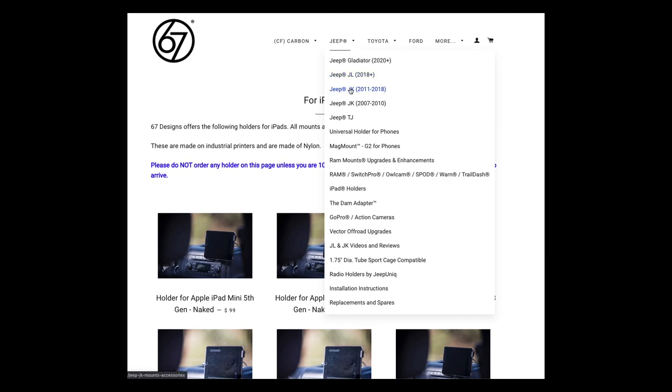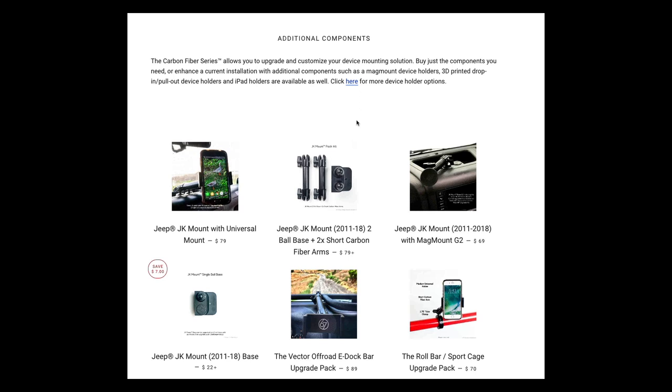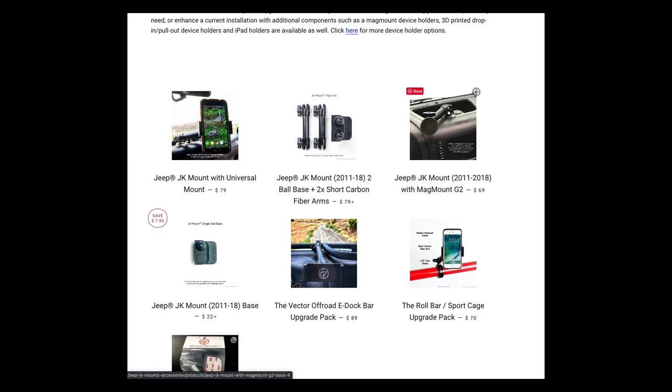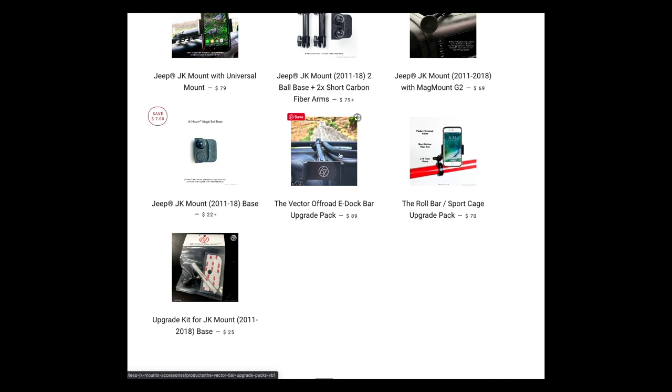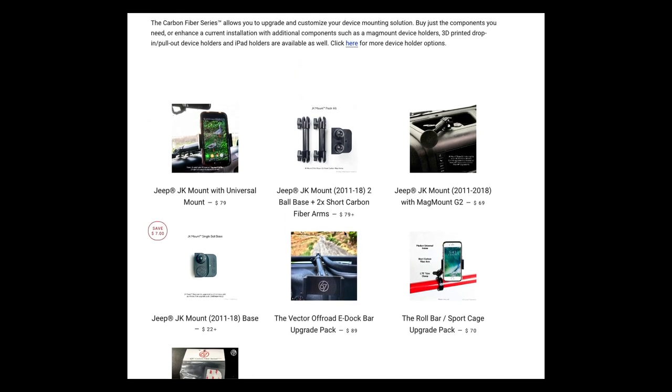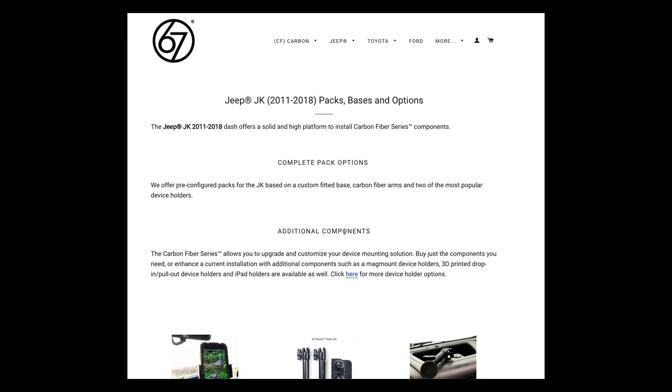The 67designs website — 67d.com — is a popular accessories source for this kind of stuff. I was actually surprised at how few things they had for that bar. Some are standalone accessories that mount into the dash by themselves, with short or long bars to hook on. This popular phone adapter is basically the same thing I just did for 20-30 bucks, but this one with the long arm is $89 — over twice or three times what I paid. It's carbon fiber and nice quality, but I just want it to hold together and work. I'm going to look for cheaper options.